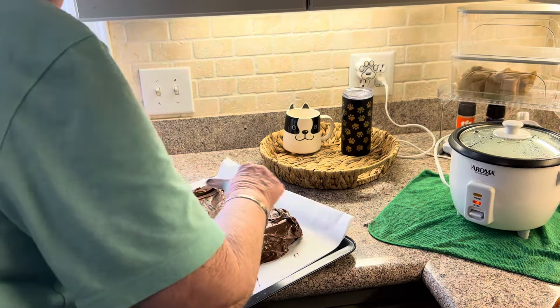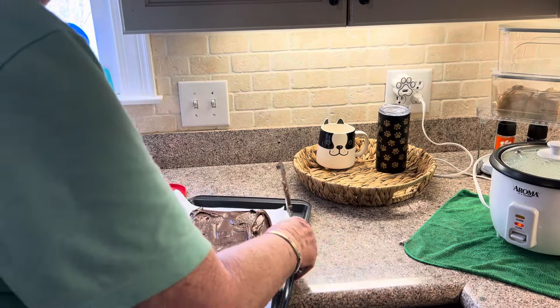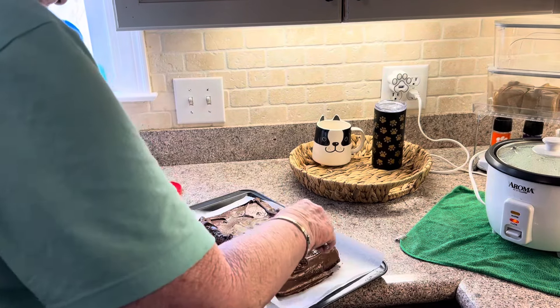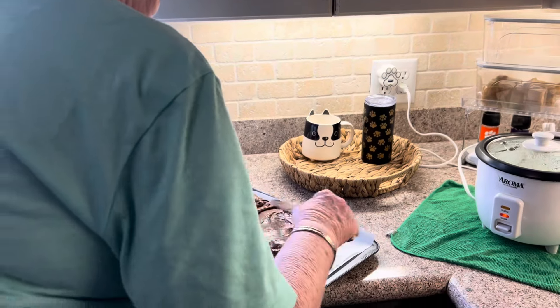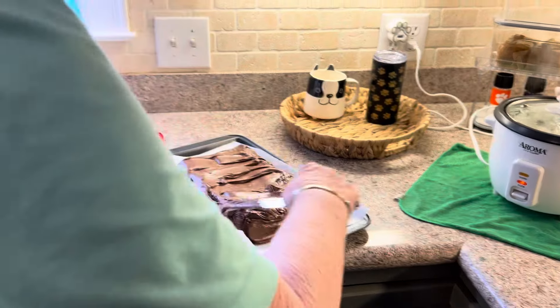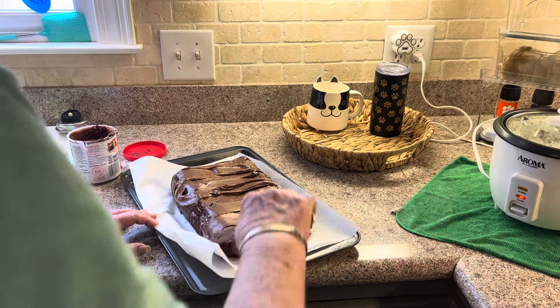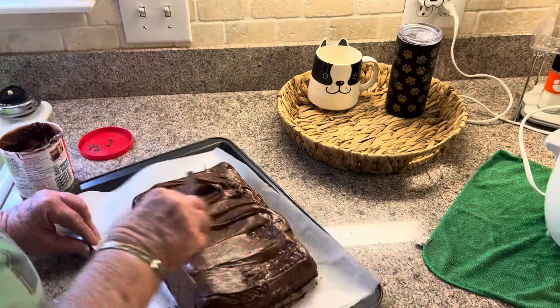And then I'm gonna taste it. Y'all know y'all can't have no chocolate. So I don't even know why y'all down there crying and perpetrating on stuff. It's just supposed to be what it is. Looks like a crack cake, too. Got a lot of cracks in it, beginning to get a lot of cracks in it.